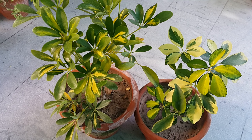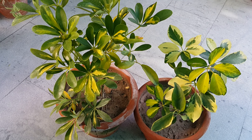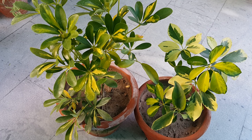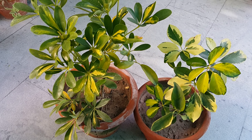Schefflera can be placed in different light conditions but prefers direct bright sunlight, especially the variegated varieties. However, protect this plant from very harsh sunlight; otherwise the foliage will burn.